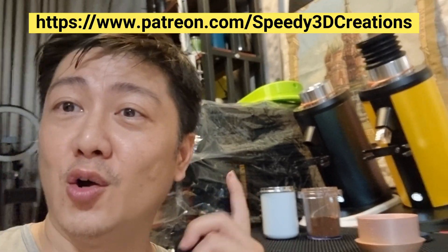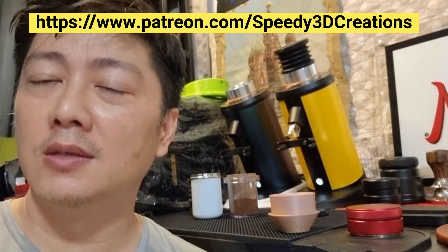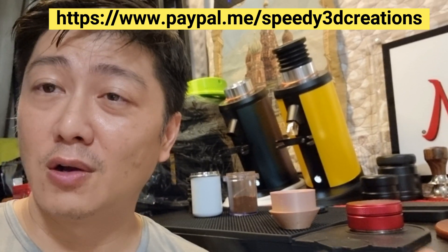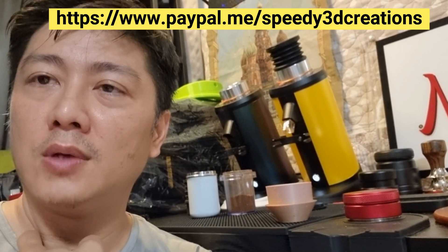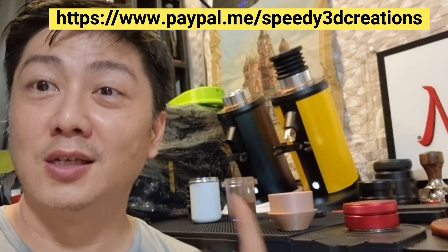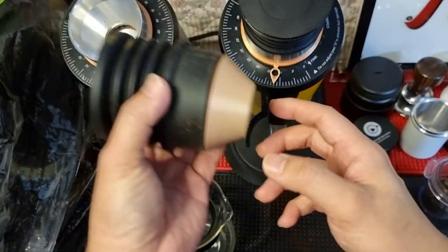Stay tuned. I hope you can support me on Patreon, and I'll also link my PayPal account so that if you wish to make a donation contributing to the machine I'm going to purchase. The machine is called the Snapmaker 2 — you can Google it. It's a very powerful machine that enables me to do a lot of different modifications. Stay tuned to see how the two modifications perform.